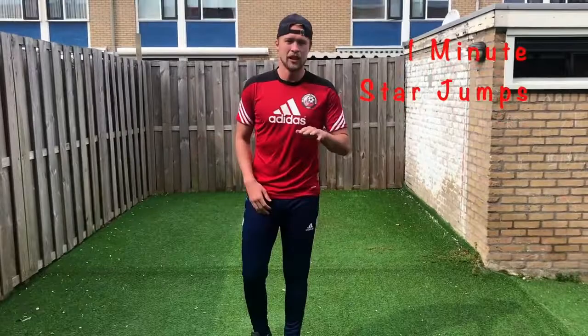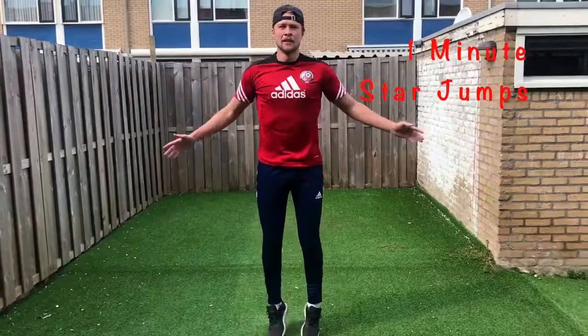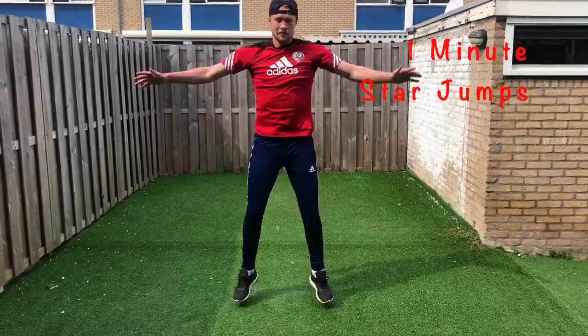So now moving into some jumping jacks, just a part of the warm-up still, so here we go. So now we're feeling warm guys. If you feel like you need a little bit more, feel free to do a little bit longer on the warm-up, but that's what I like to do. Now we're going to move into some body weight exercises.